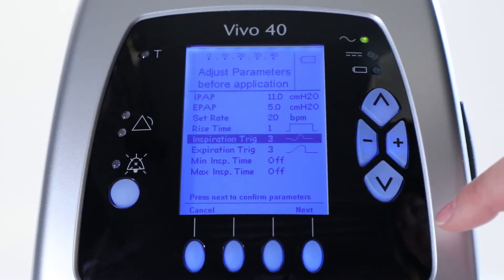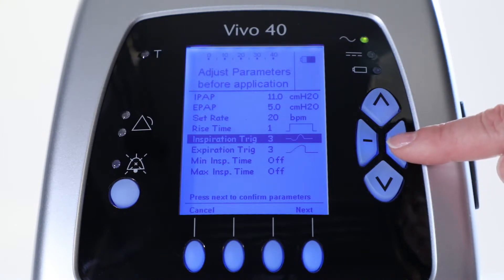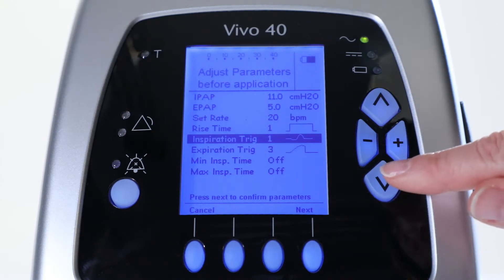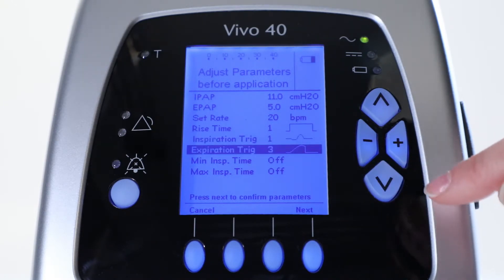Next, you set the Inspiration trigger to allow the patient to trigger a breath. To set the most sensitive, choose 1. Then, select Expiration trigger and adjust it to 3.